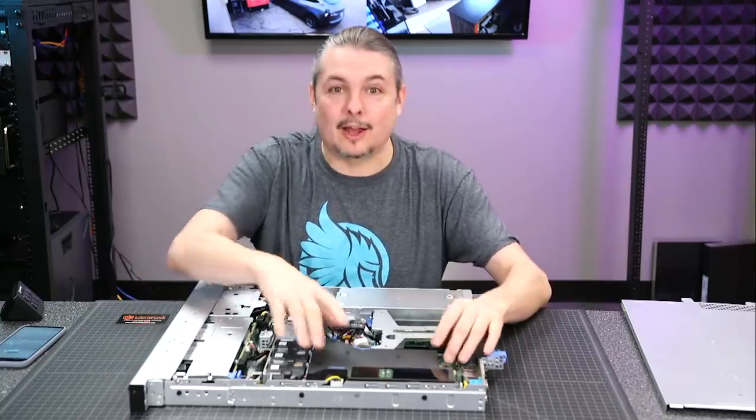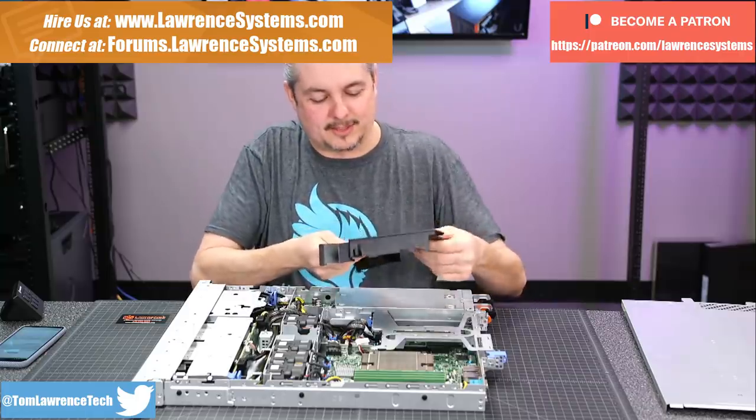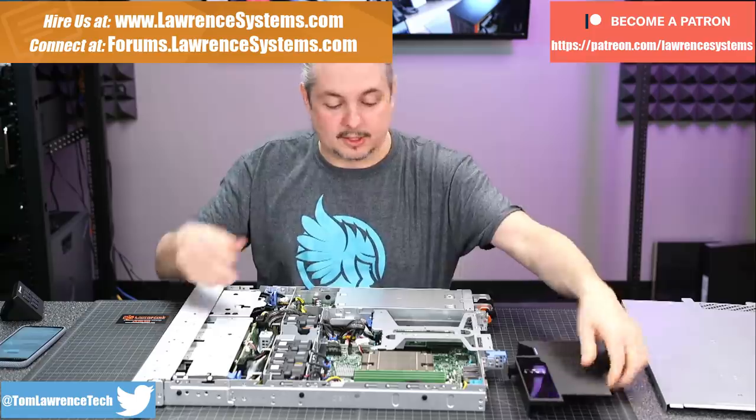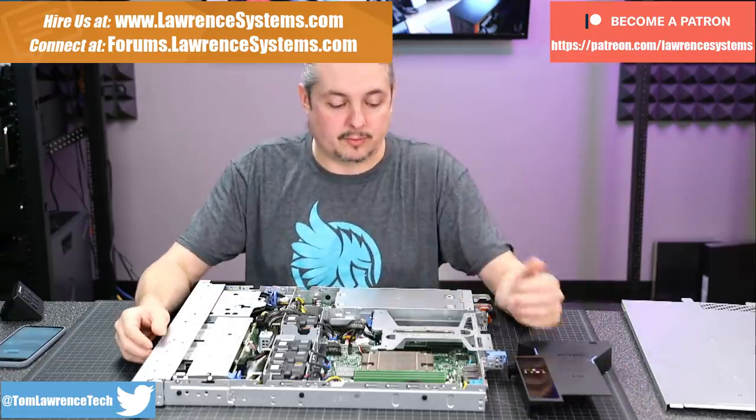I have this Dell EMC, as their logo says now. I guess I'm supposed to start calling them Dell EMC - they write it on here. I have this Dell EMC 340. We're going to talk about this little project we got for a client and a little bit of the planning and some of the process we go through for this.